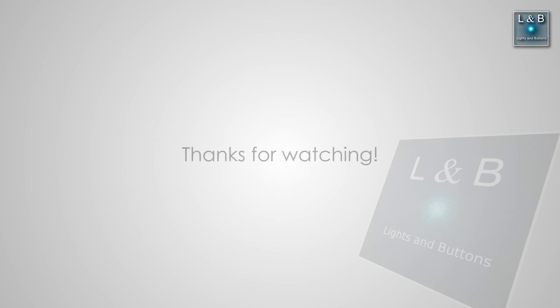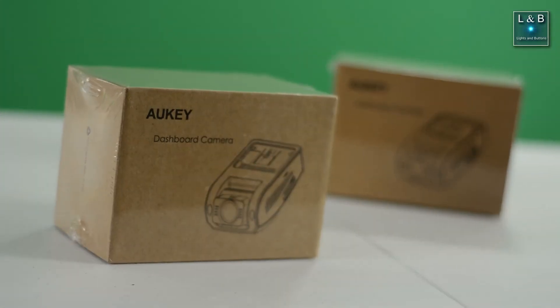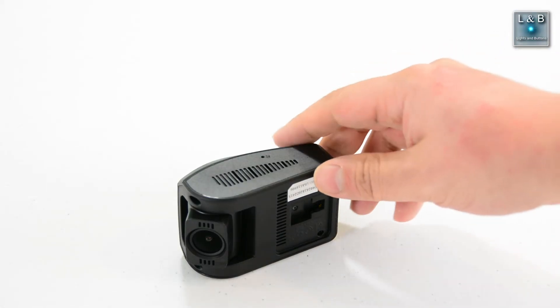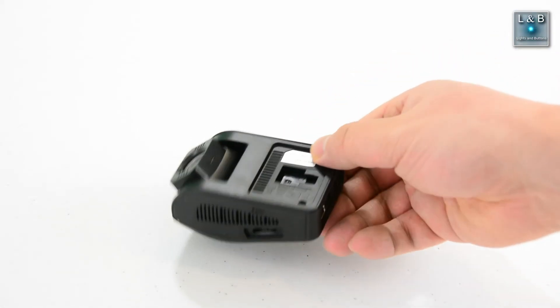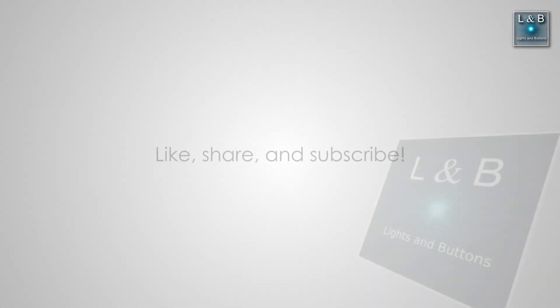That concludes the review of this dash cam. There are different types of dash cams out there, so pick one that works for you. This may or may not still be on sale, as companies replace their products over time — I'm just giving you my perspective on what's important for this dash cam and dash cams in general. I hope you find this video helpful. Don't forget to like, share, and subscribe if you haven't done so already.